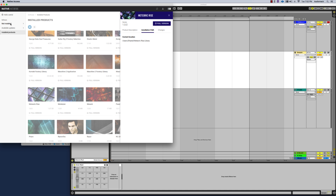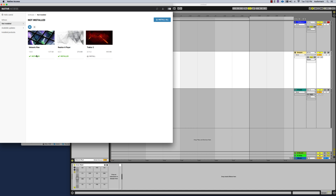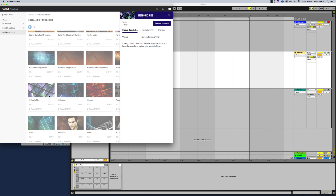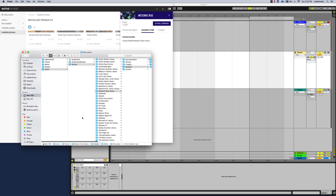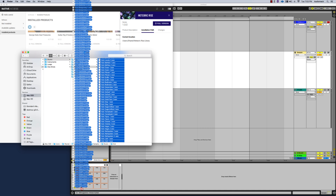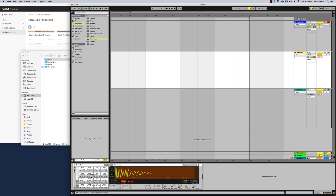All you have to do is go there, purchase it, and you'll get a code. Then you can download the Native Instruments Native Access program, which allows you to download your purchases onto your computer. After purchasing, you'll be able to see your installed and non-installed products, choose your installation path, and once downloaded, select your sounds and drop them into the pads very easily.